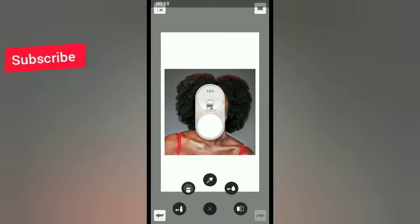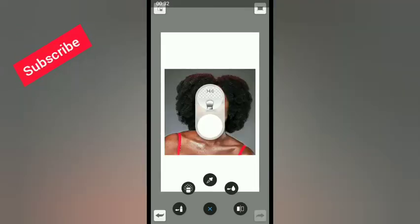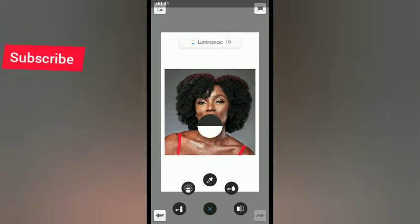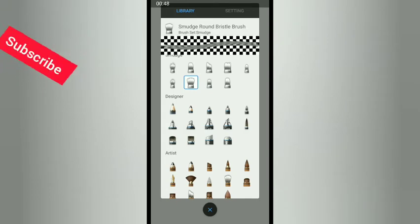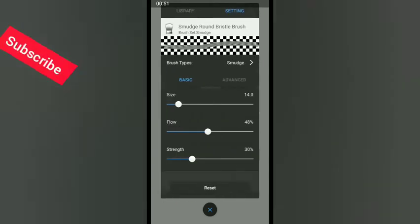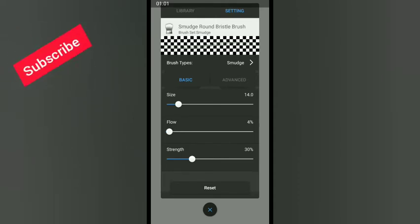Select the smudge brush. Click on the black color — you can place your thumb on the black color to quickly select it, then swipe down to make it fully black. Go to settings, set the flow to 4% and the strength to 4% as well.